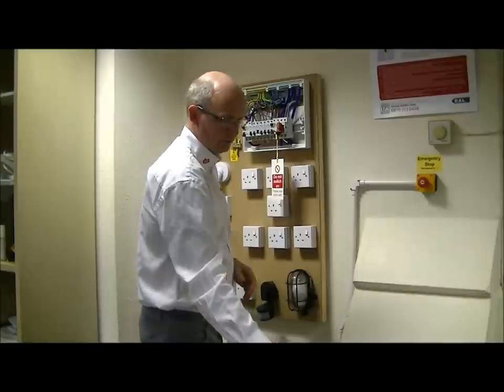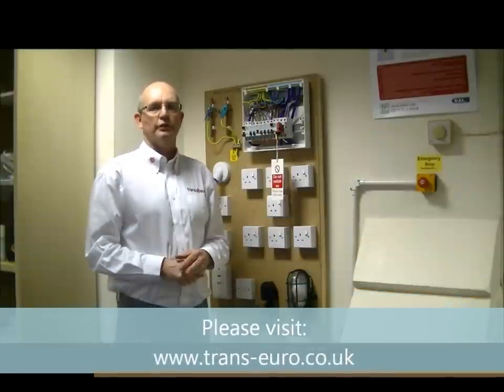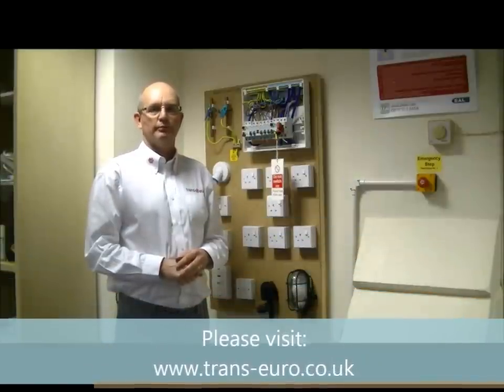Thank you for listening. You can find more of our videos on test and inspection procedures on our website at www.trans-euro.co.uk. Thank you.